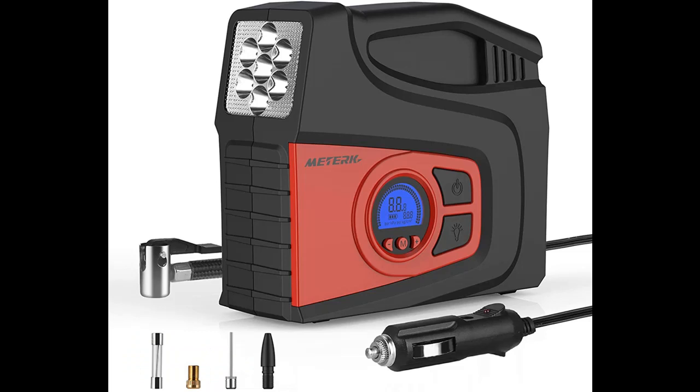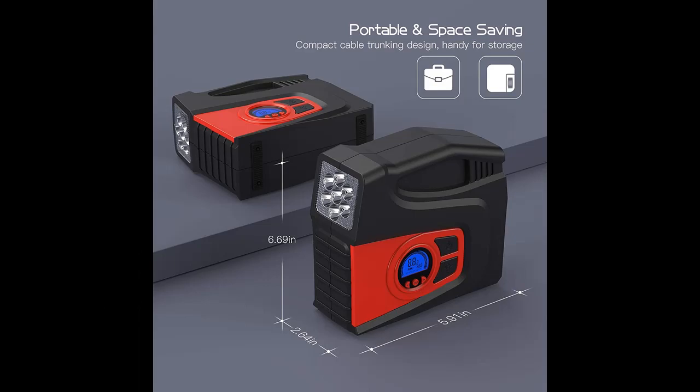We will also add a warranty as a guarantee for your air pump. The air pump features an LCD digital display screen with 4 pressure measurement units: psi, kPa, bar, and kg/cm².